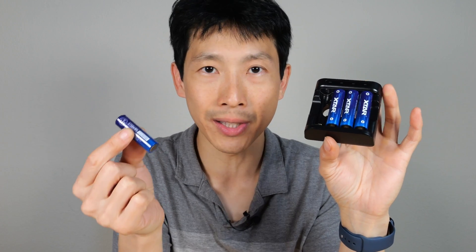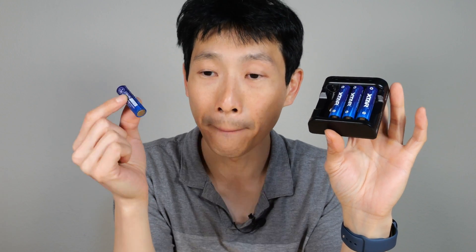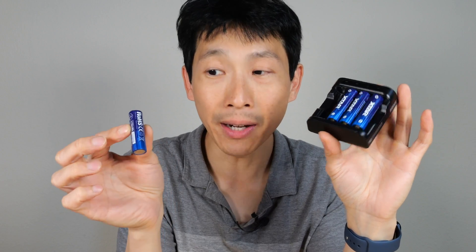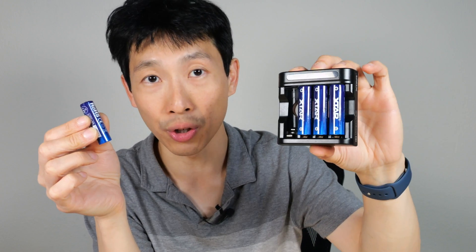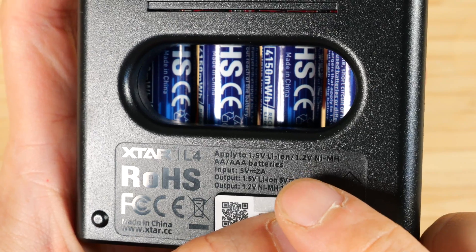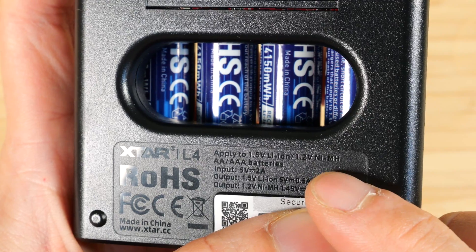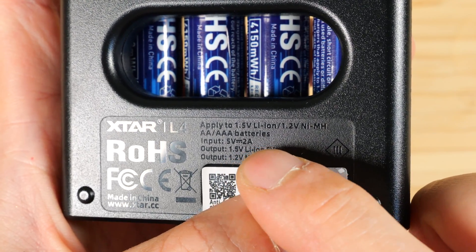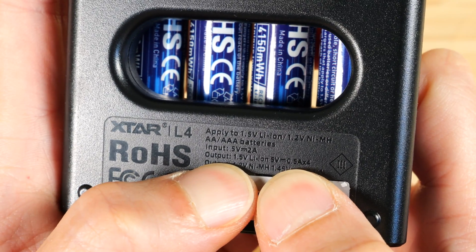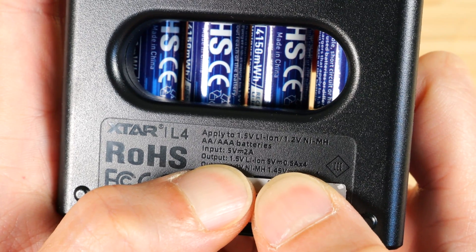Another thing with these batteries is, even though there's lithium-ion in them, you can't plug them into a regular lithium-ion battery charger — it's just not compatible because there's voltage conversion circuitry already inside. You have to use one of these XTAR chargers for these batteries. This charger can charge 1.5-volt lithium-ion or 1.2-volt nickel metal hydride, double-A or triple-A batteries. The input is 5 volt 2 amps, and the output for 1.5-volt lithium-ion is 5 volt 0.5 amps.